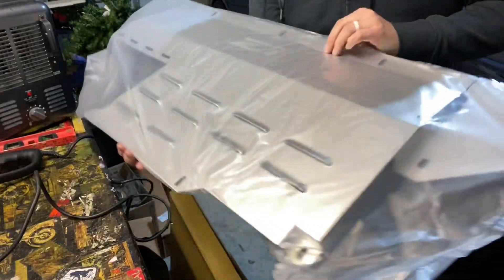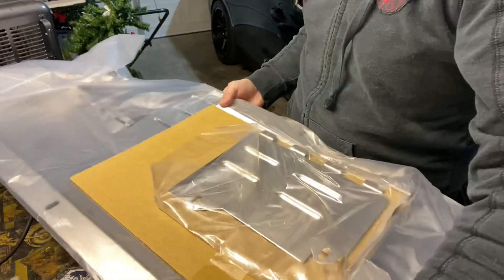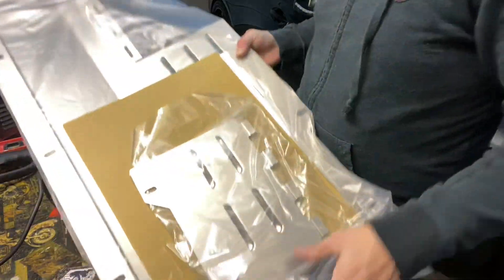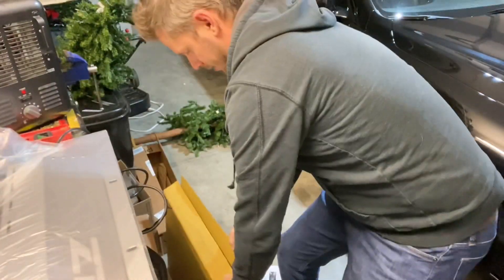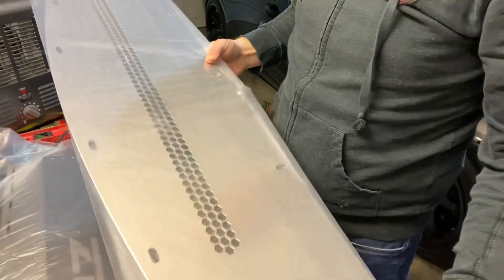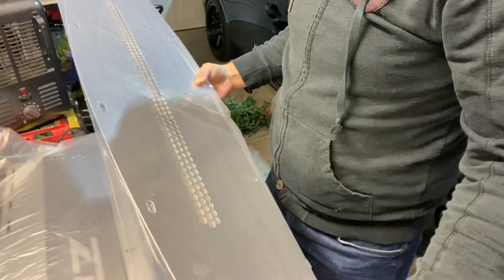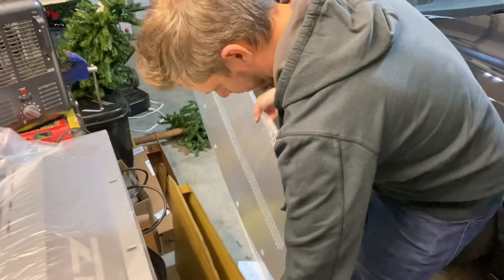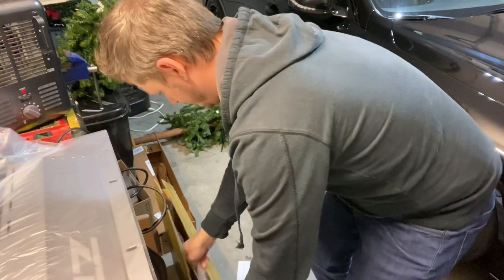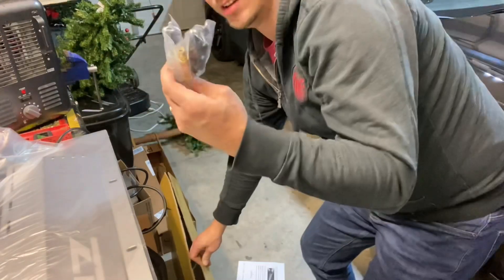We got the lower engine cover — the shroud, the under-shroud. This looks sick! It comes in two pieces. Looks great — oh man, can't wait to get this on. And there's the hardware and instructions.